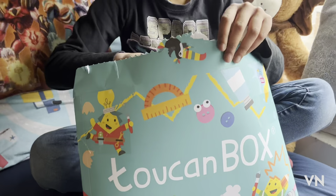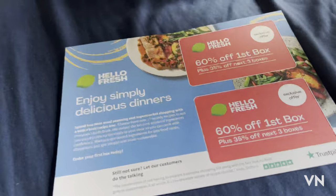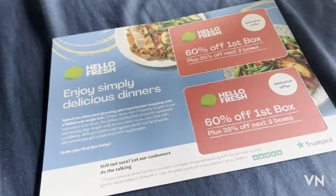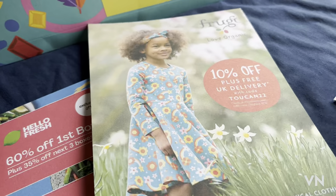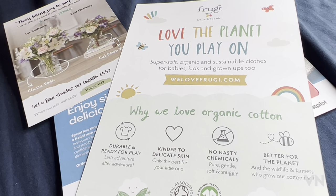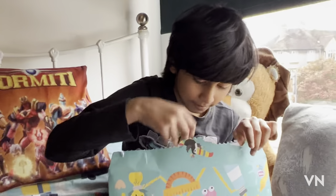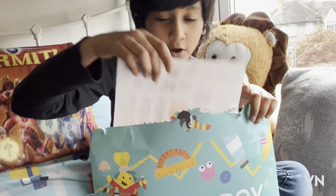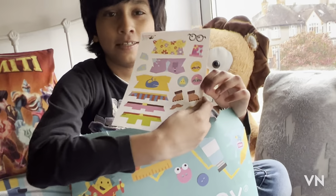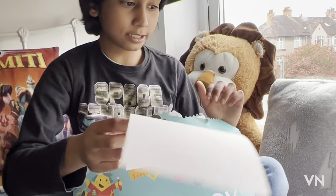Now we got these. Let's see — I'm gonna pick the first side. Then we've got cool stickers. Isn't that cool guys? We've got stickers!